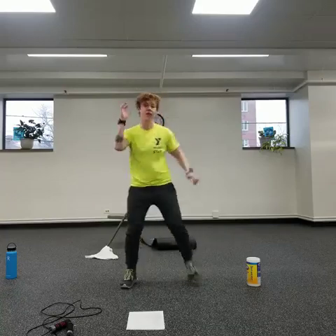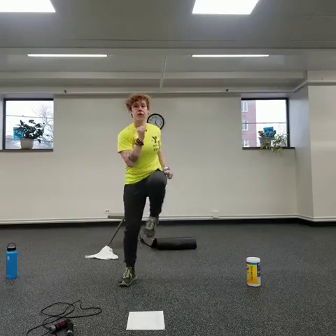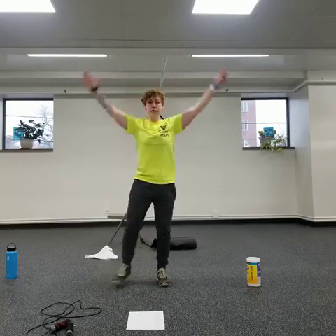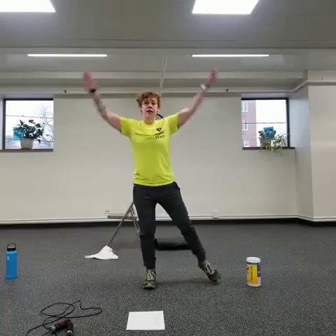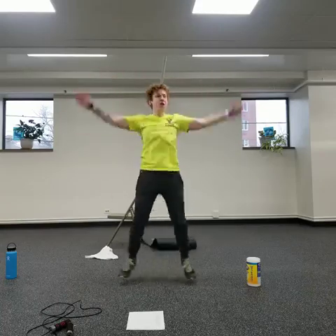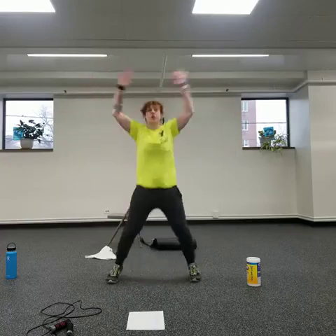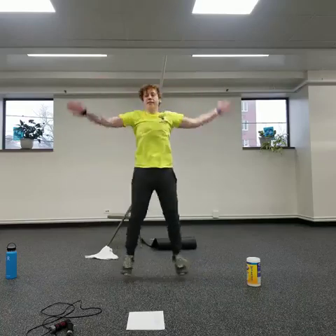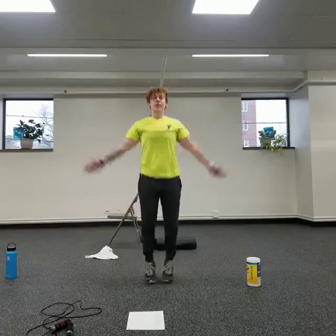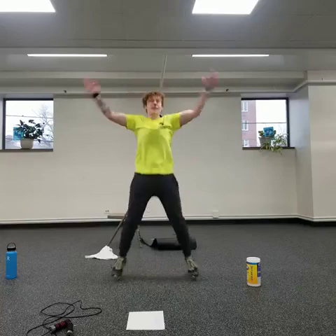Next we're going to do crosses. You can either go step here, or bring it faster. The idea is you're bringing your knee over towards your elbow without really crunching — you're not crunching in, you still want to stay nice and tall. If you need to stop and take a breath or slow down, you can shorten your range of motion into more of a march, whatever you need to do to get through.